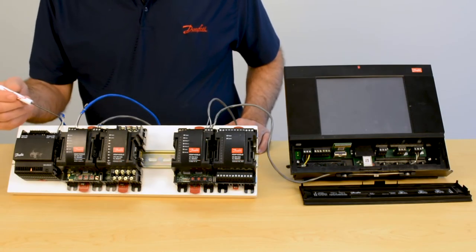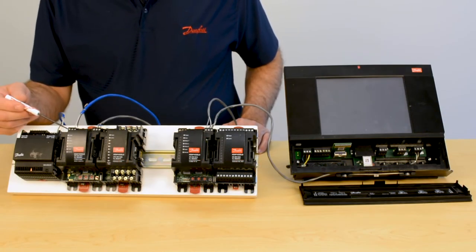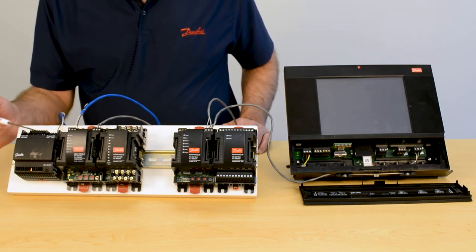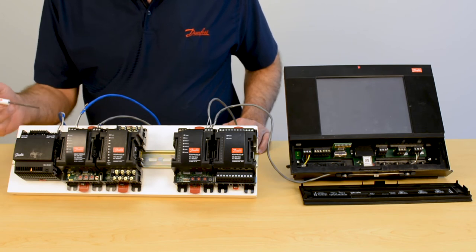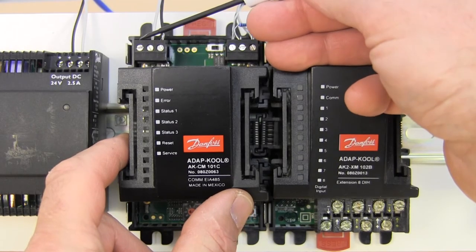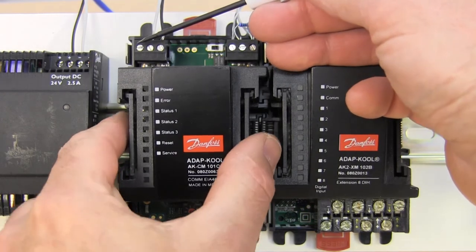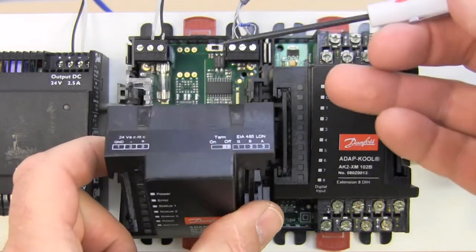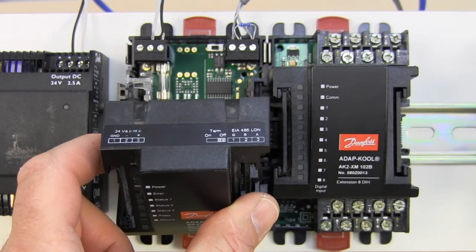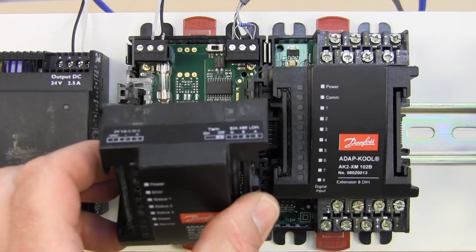Once you have all your wiring complete, there is one additional terminal here for the ground. On the power supply, there is no ground terminal — you are not expected to take the power supply to ground. But the COM module on the power connection does have a ground terminal that needs to go to earth ground. So every COM module will need an additional wire that goes and is attached to earth ground.